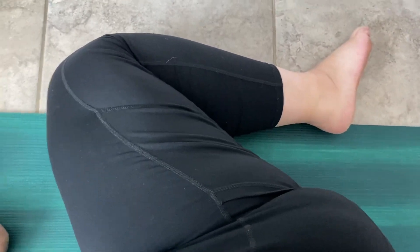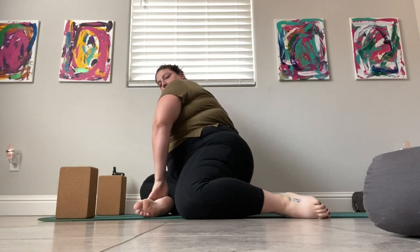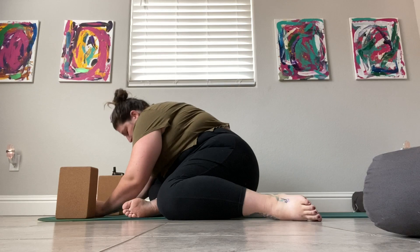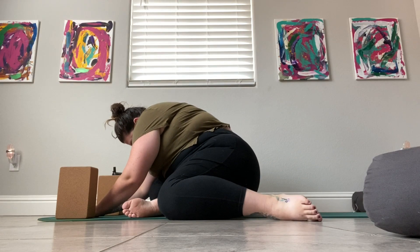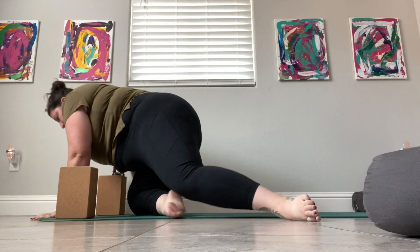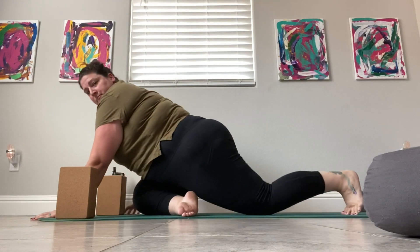Here's a different version of pigeon. If you have super tight hips or if your back hip is uncomfortable, you can bend that back knee so it's off to the side. This is also considered deer pose, but you can also do this to modify your pigeon if you might be struggling with the traditional pigeon pose with the knee all the way back.